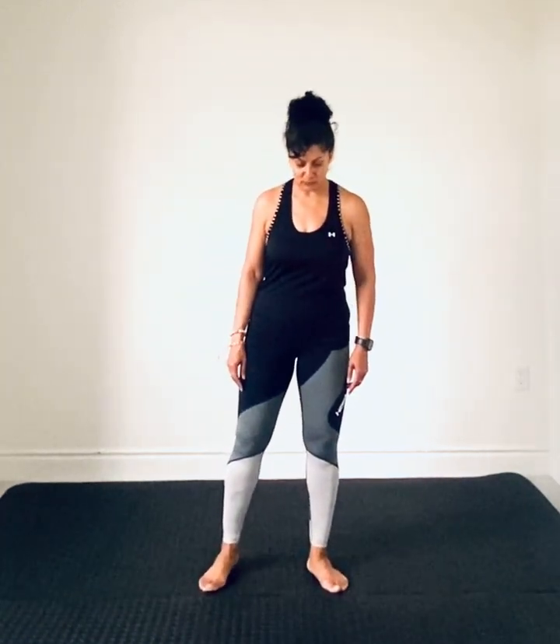Namaste. Welcome to day three of the 21 day yoga challenge. Here we go. Today's pose is all about stretching out those hamstrings.